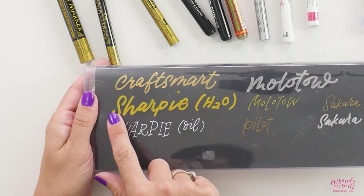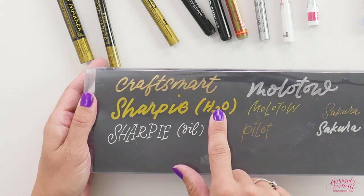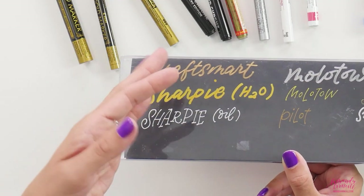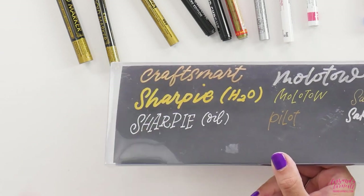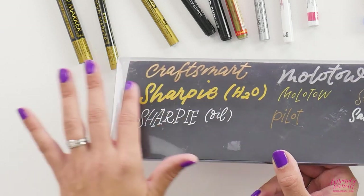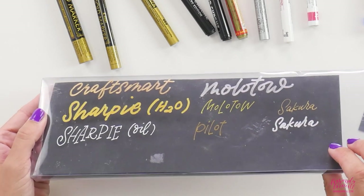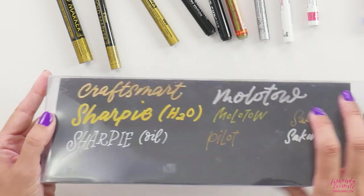One thing I do want to point out: as the water-based Sharpie dried, it really lost quite a bit of its metallic qualities. The Craftsmart, as you go through the light, gives you different reflections and different amounts of light bouncing off, whereas the Sharpie just becomes nothing super exciting. But the Moltov maintains its metallic reflection, the Pilot maintains its metallic reflection, and the Sakura and Craftsmart also very nicely maintain their metallic reflection qualities — and that reflection is a big part of something looking truly metallic.